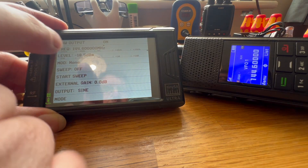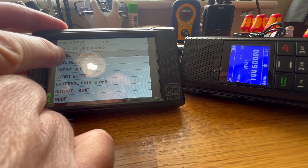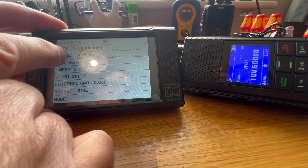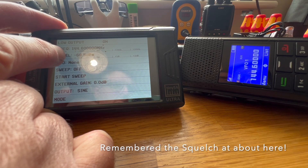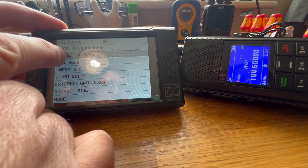Now what we need to do is reduce it — so that's now minus 28, minus 38. What we're hoping for is about minus 112 dBm or something like that. Still getting squelched.